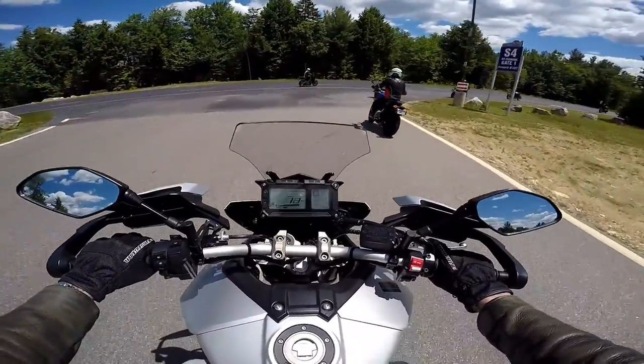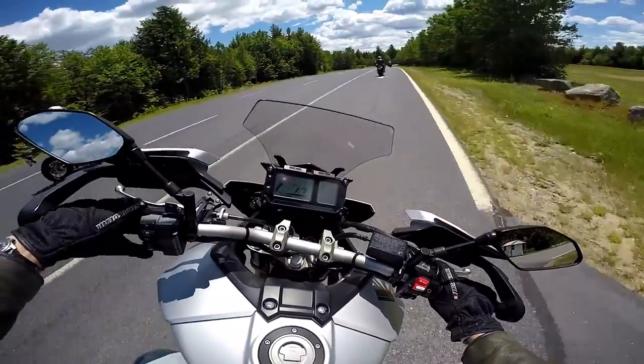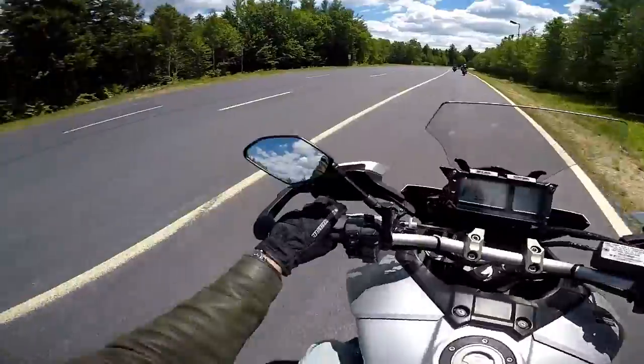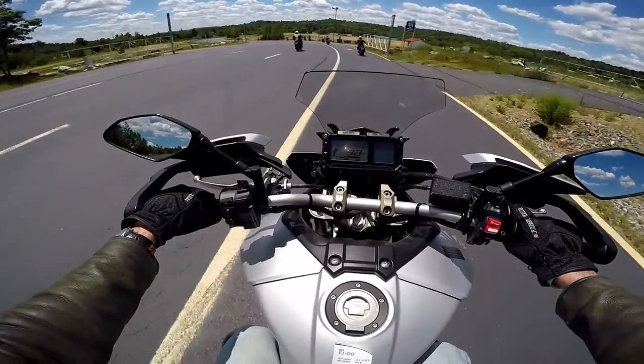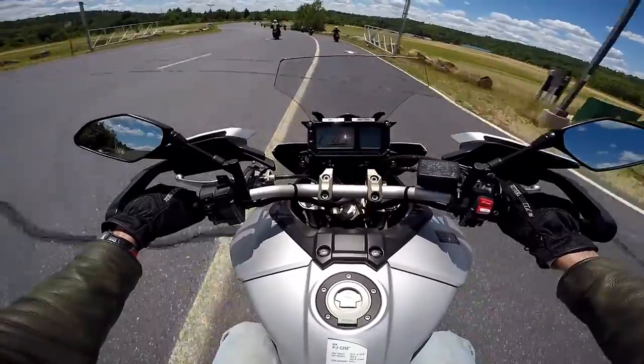First touch of the front brake — good brakes. It's light, feels light. Looking at the dash — it's all digital, digital tach, digital speed. The big numbers is your speed and gear position indicator. That's always nice.